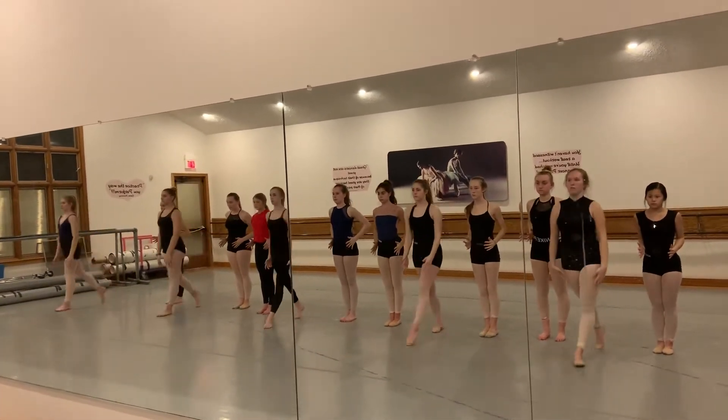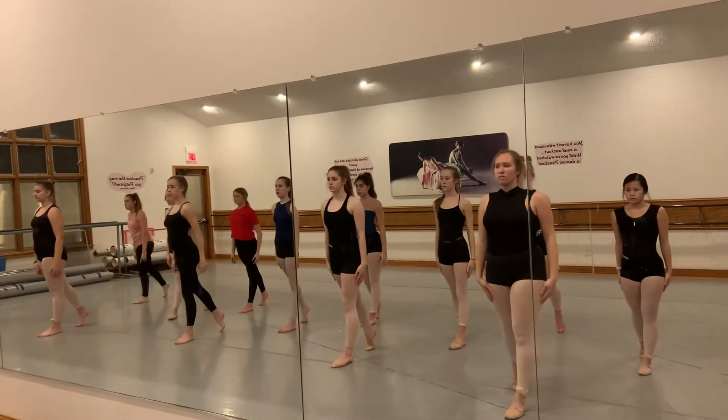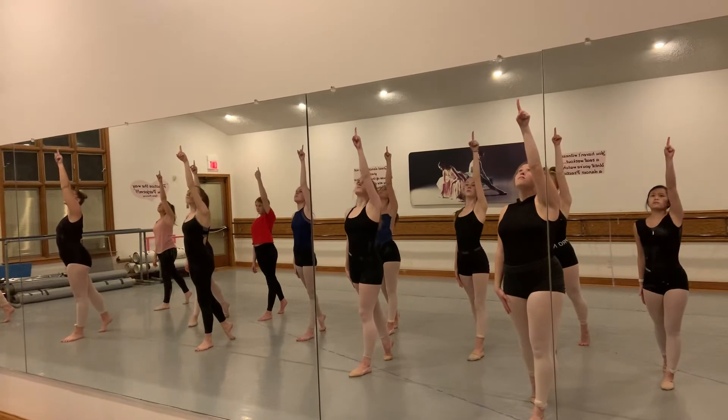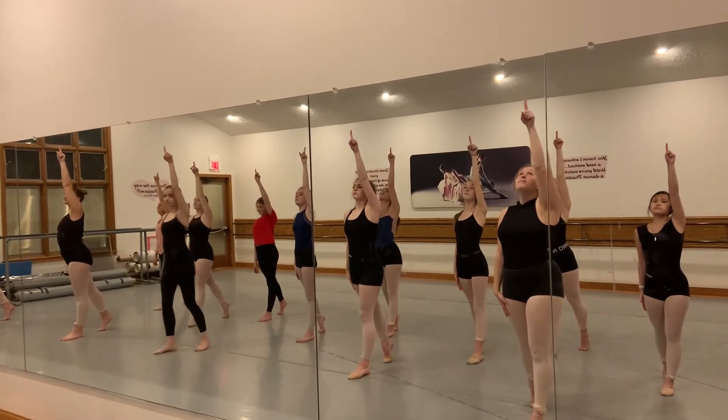Ones go one, twos go two, and three, freeze, and then up the body as one. And look straight up and freeze.